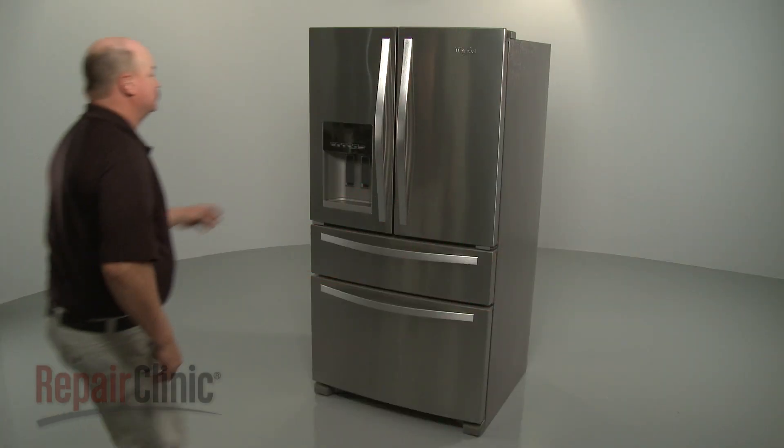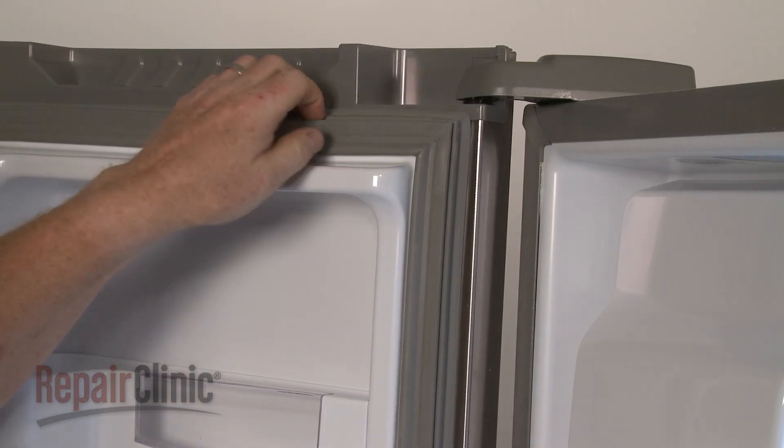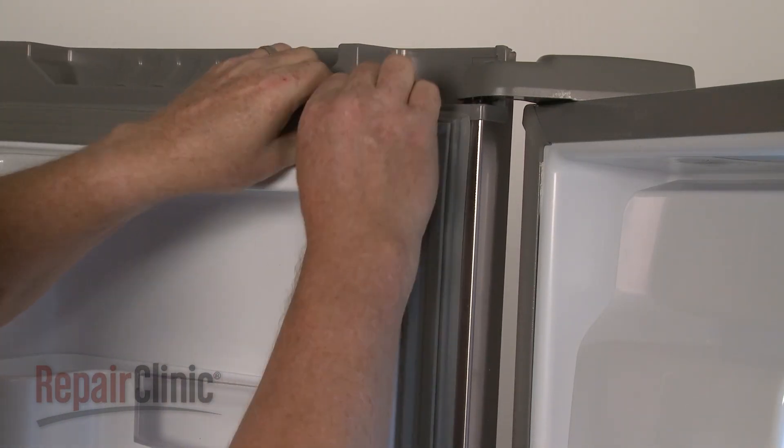To replace a door gasket in your refrigerator, open the appropriate door and pull the old gasket free of the liner, if still intact.